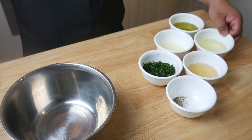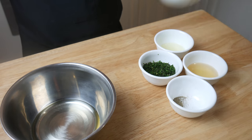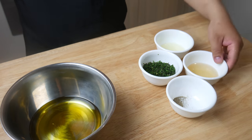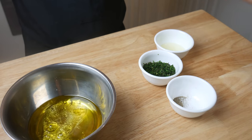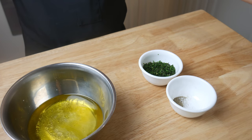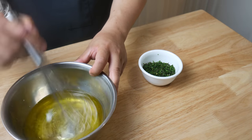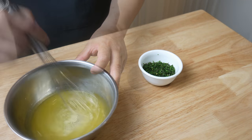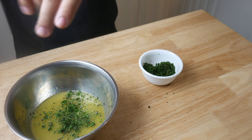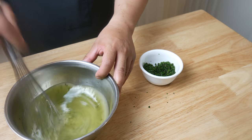Next, we're going to make a very simple vinaigrette. In a bowl, we're going to throw in half a cup of canola oil and half a cup of olive oil, then a third of a cup of apple cider vinegar, a quarter of a cup of lemon juice, and a tablespoon of salt and pepper. Mix it all together. After giving it a good mix, we're going to throw in about a tablespoon or two of our herb blend. And that's it — a very simple and easy lemon vinaigrette.